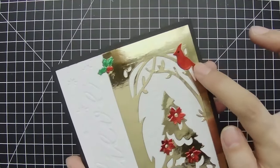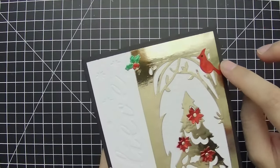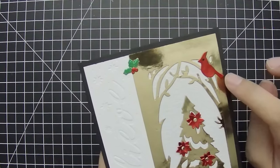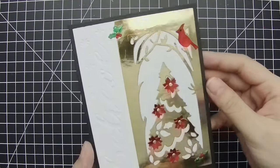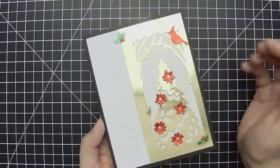The little cardinal bird does not come in that set, though. This came from the Karen Burniston Christmas tree pop-up die set. So that's the one thing that didn't come from that die set, but with the tree branches here, I just thought that it would be super cute to include that.